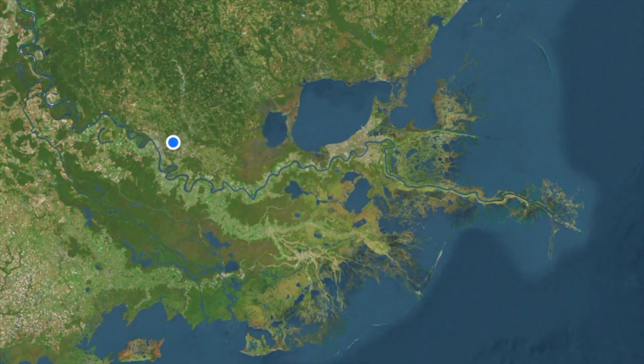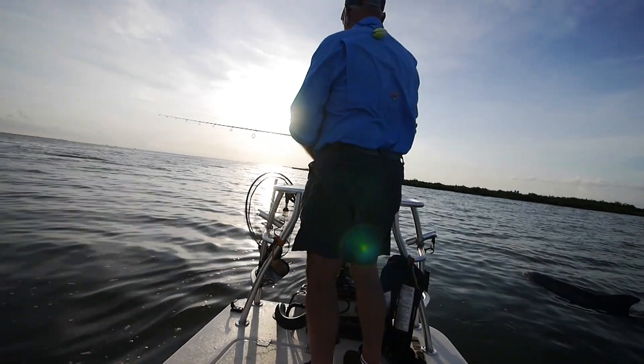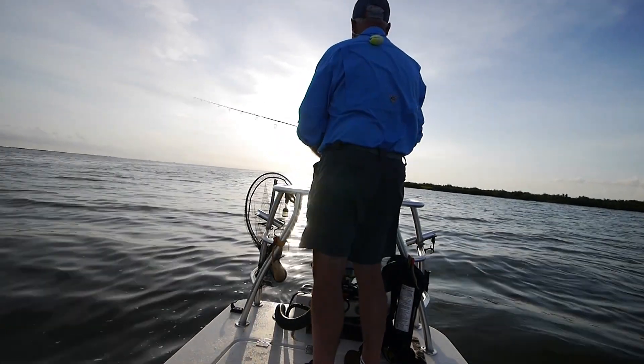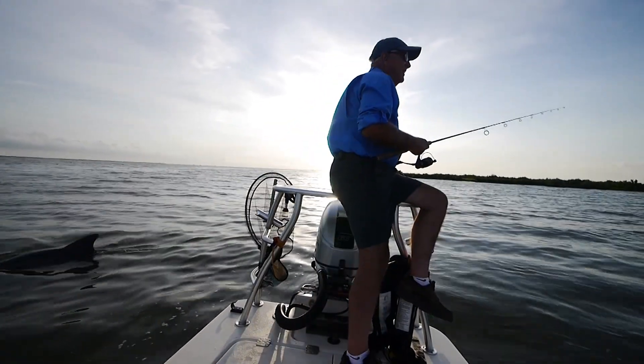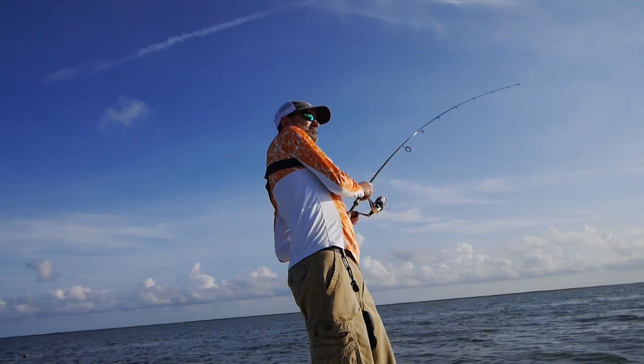We had quite a trip yesterday. We went out to the Barrier Isle on the Gulf of Mexico and it was an interesting day because the west wind had been blowing all week. Often what happens in that case is the water gets stained, so the water had about four inch clarity — it had a lot of silt in it. It looked sandy, like it had texture. If you know about fishing for trout, you know that'll throw off the fishing quite a bit.